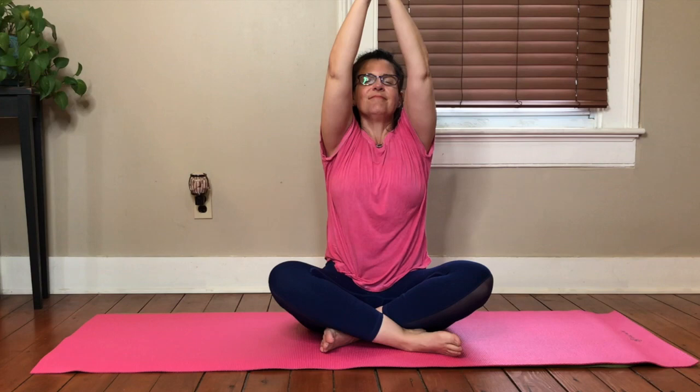Seal those hands together. Take an inhale. Exhale — pull the energy into your heart. Pull it in. Everything that you just created, all that strength, take it in you. Yes. Good job today. You did phenomenal. We are moving right along and I will see you again tomorrow. Take care.